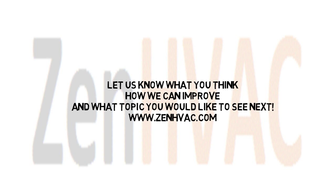Let us know what you think. Let us know how we can improve. And let us know what topic you'd like to see next. Thank you for watching.